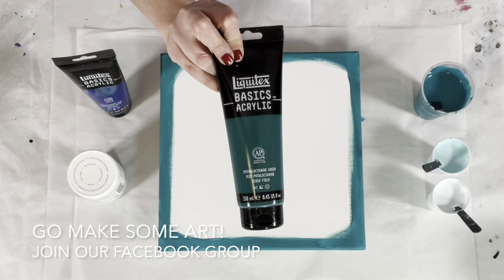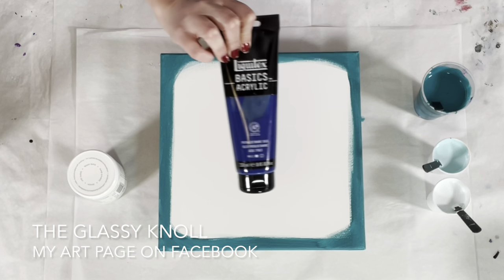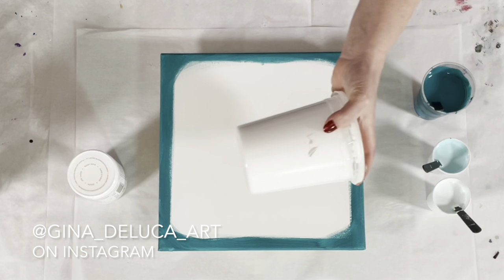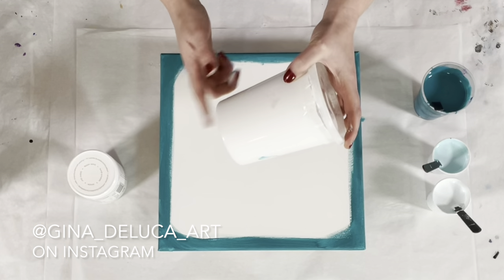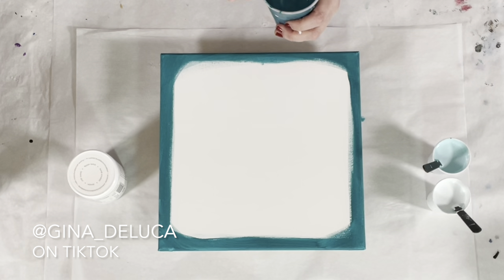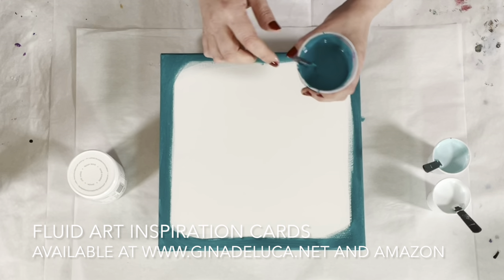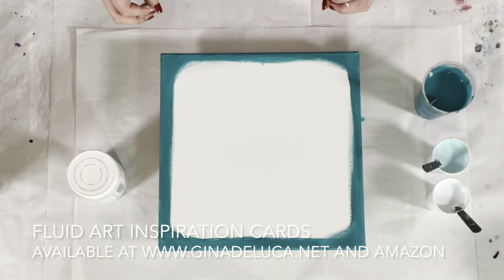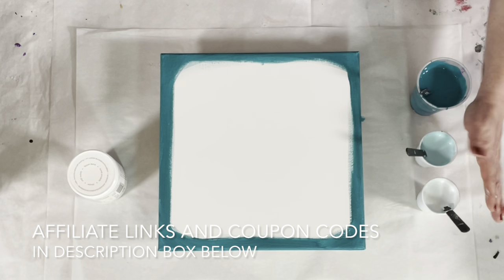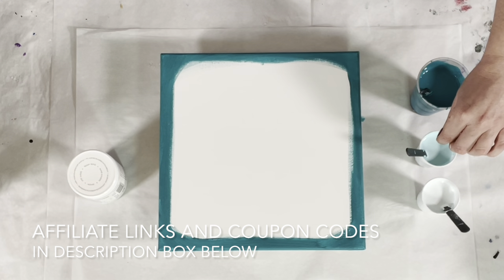The colors I'm using today — my favorite color combo — are Liquitex Basics phthalo green with phthalo blue. These colors together are absolutely gorgeous. I also added a bit of titanium white to the base coat. There was a mishap with the original container, so I added the blue and green together — it's mostly green, just a little bit of blue — and I added the titanium white to brighten it up so it wouldn't be so dark. These two paints here are going to be the cell makers.